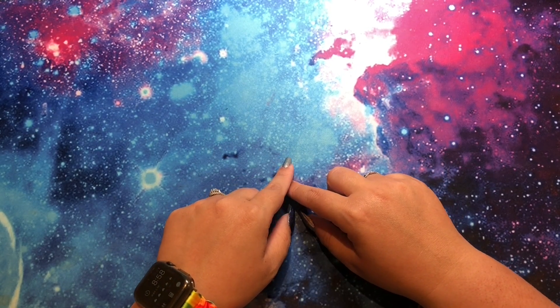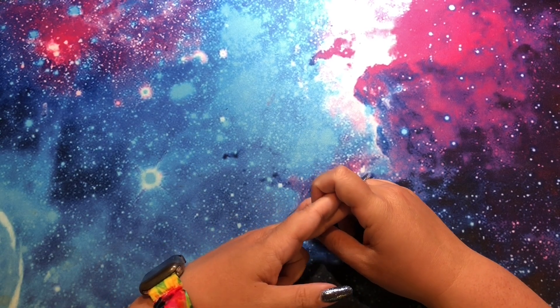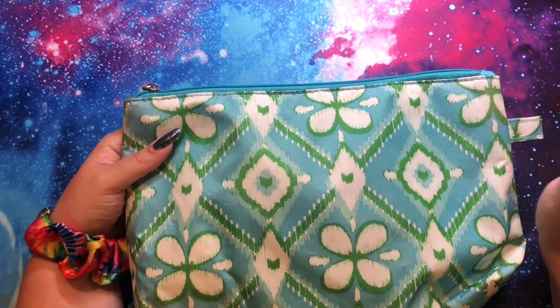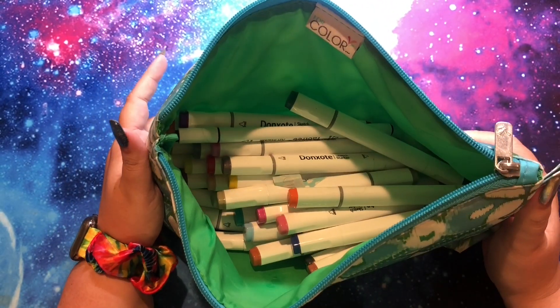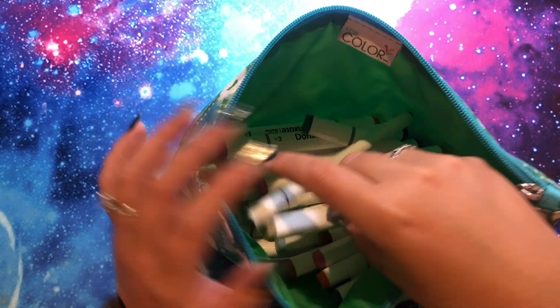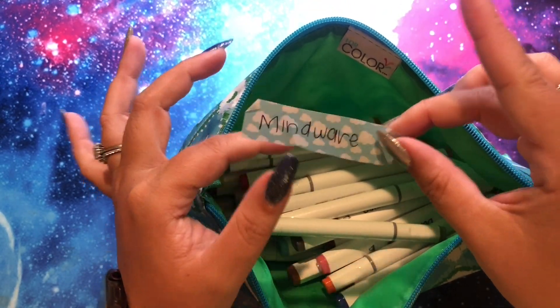But what I did is two different things. I have a few books that I want to work out of and I actually have a few supplies that I want to work with. So I'm going to show you that first because they're on top. First off, if you saw my video called the marker experiment, I got a giant set of markers and I split it into many smaller sets. Here is the Mindwear one.